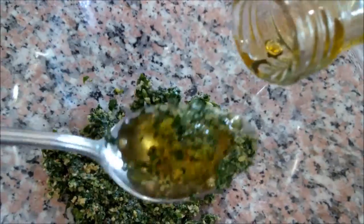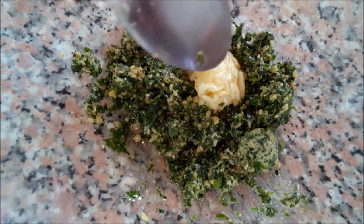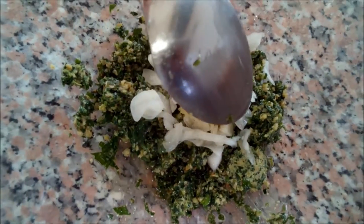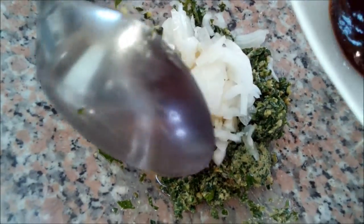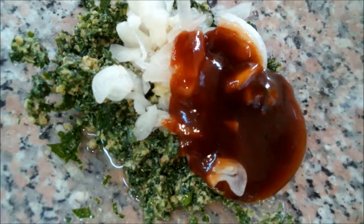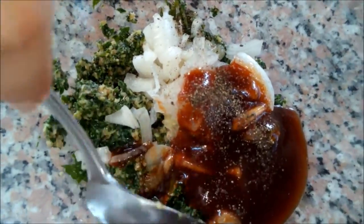Now we take out of the food processor the paste we made. We'll add two tablespoons of olive oil, the garlic, onion, and the barbecue sauce. A pinch of salt and pepper. We'll mix them all together.